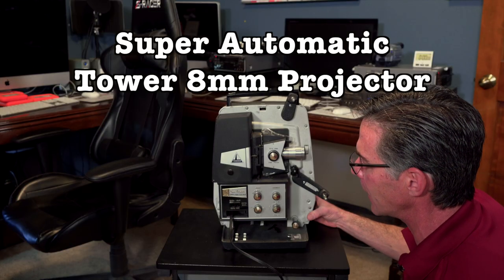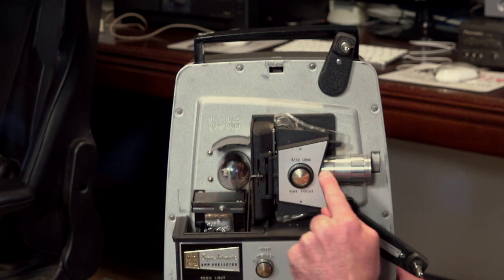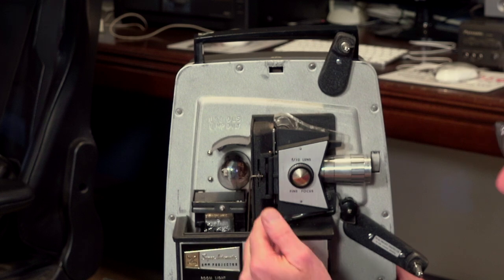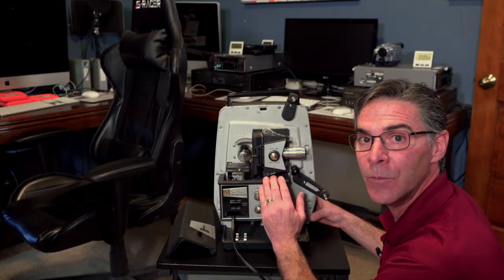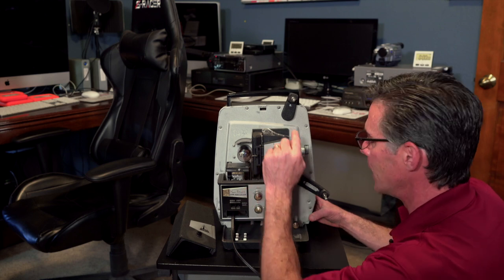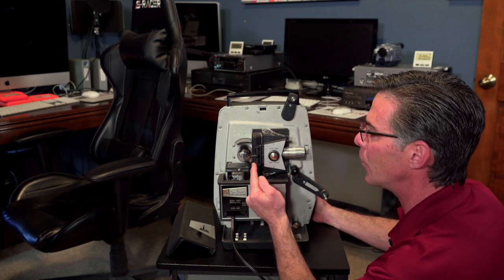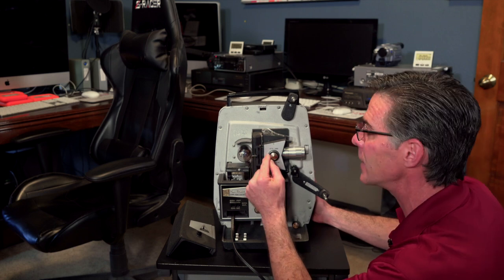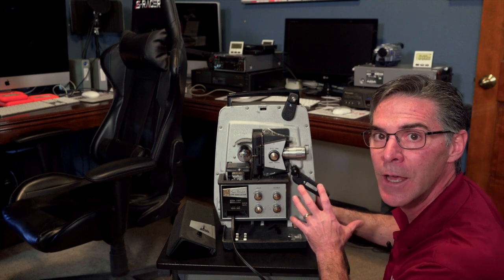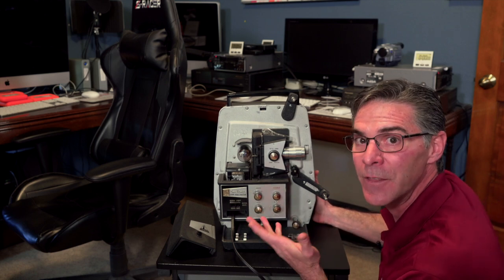This is a super automatic 8 millimeter projector, and it's a tower projector. The bulbs get hot and the light goes through through the lens. With some projectors, there's a glass shield that will drop down. Sometimes that glass shield won't fall into place in between the film and the super hot bulb. It looks like it's running great, you see a picture coming out, everything is perfect. But what's happening is because the bulb is so hot and the glass shield isn't protecting it, it is literally melting the film as it goes through. And then when it comes out the other side on the take-up reel, it cools down and just starts to shrivel — like if you take a piece of plastic and hold a match to it. That's exactly what will happen to your film.